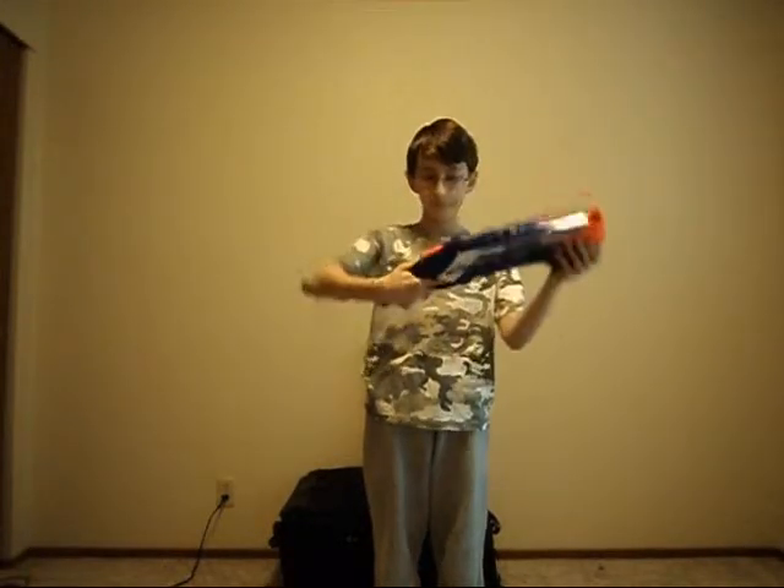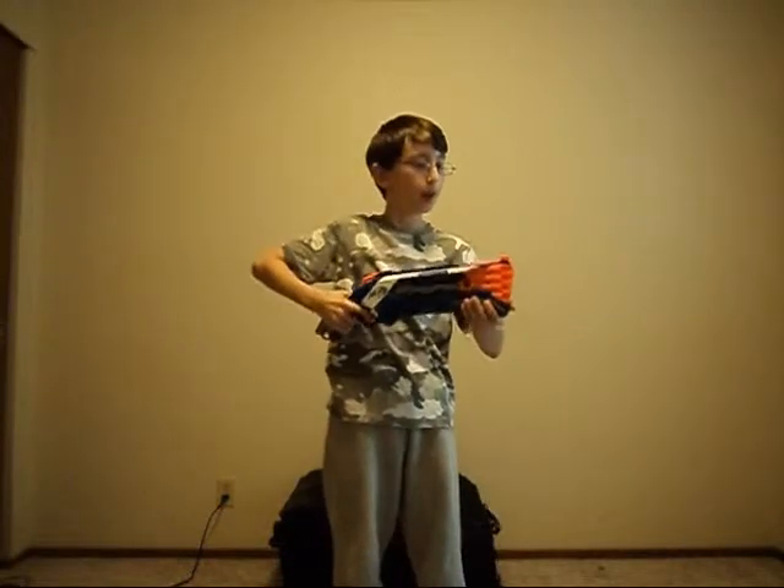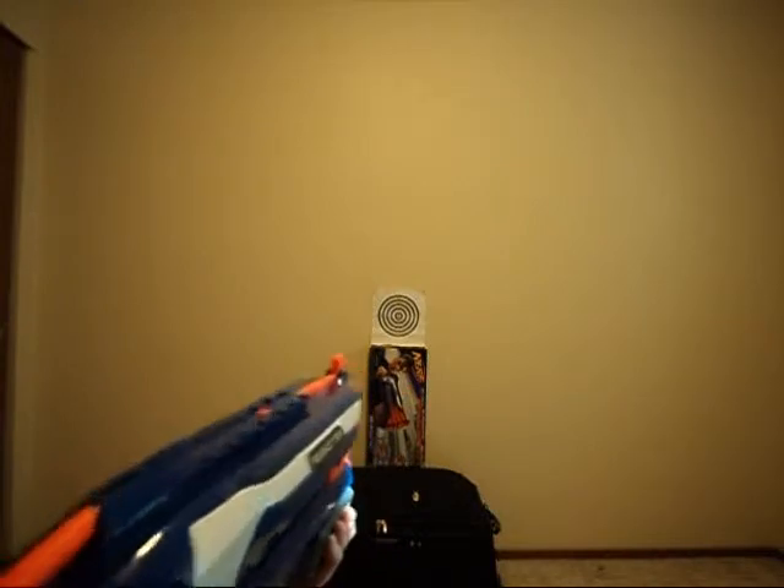Anyway, as you can see, the handle bends backwards for best comfort while holding the gun like this. Okay, now let's fire some rounds. I will be firing it in first person mode, more or less.